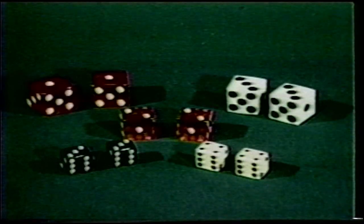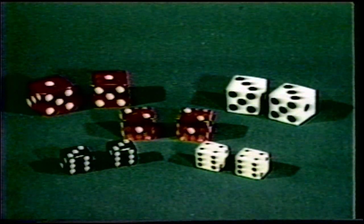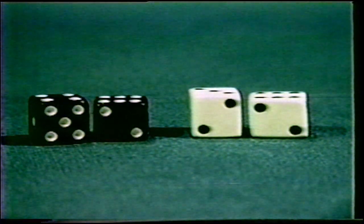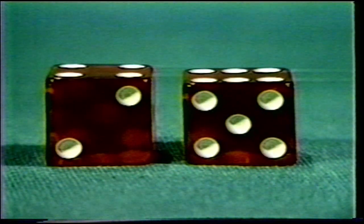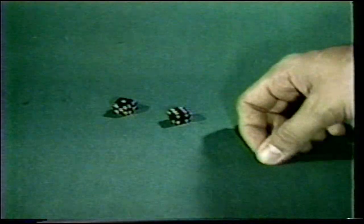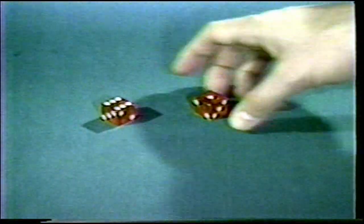Our first pair of gaff dice to look at are called flats. Flats are dice that have been shaved on one or more sides and fall into the category of outside work. Outside work simply means to alter the exterior of the die to affect its trueness. Here's a couple of celluloid cubes — the green die has been shaved on top, the red one on the right side. Any side that is shaved becomes the favorite side because of the larger surface area. The most popular combination is known as six-ace flats, which will produce more aces, ace-sixes, and twelves than probability dictates.